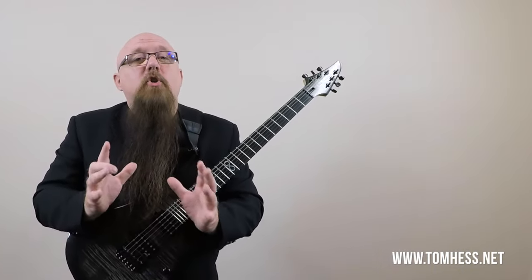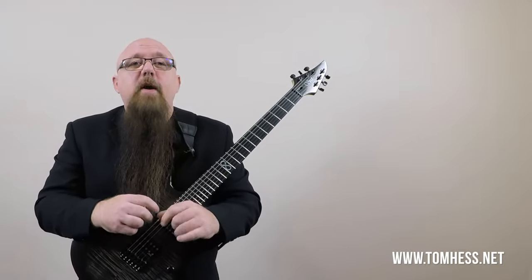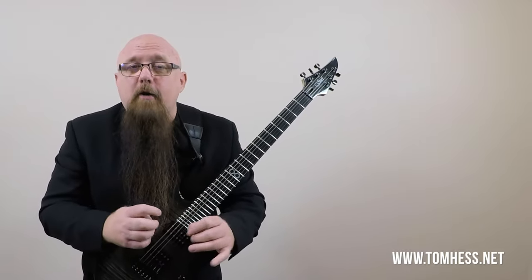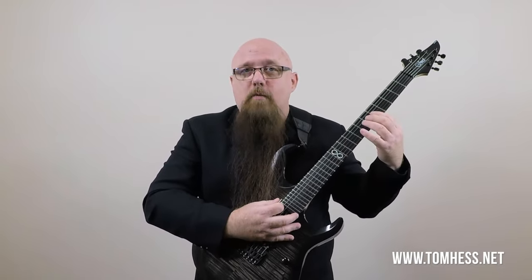I've created the ultimate guide to choosing the best string gauge for you and your guitar. To choose the right string thickness, we have to begin by looking at the three parts of every note you play. When you play a note, there is the beginning — the articulation, when you first pick it and the string starts vibrating. Then the note sustains. And then there's the end of the note, when the string is released and you're no longer fretting it.